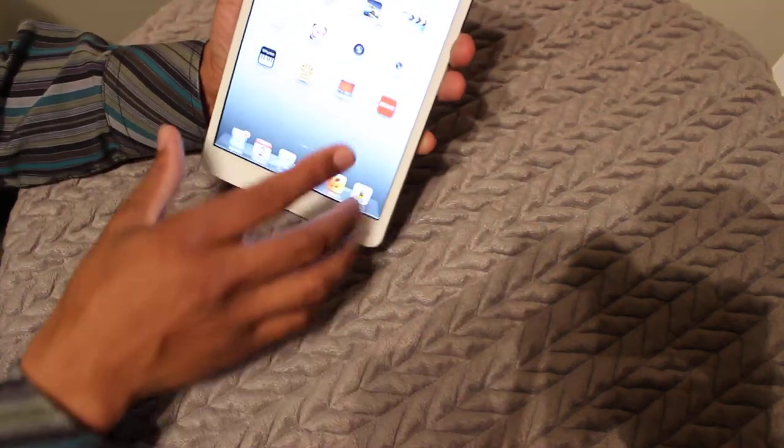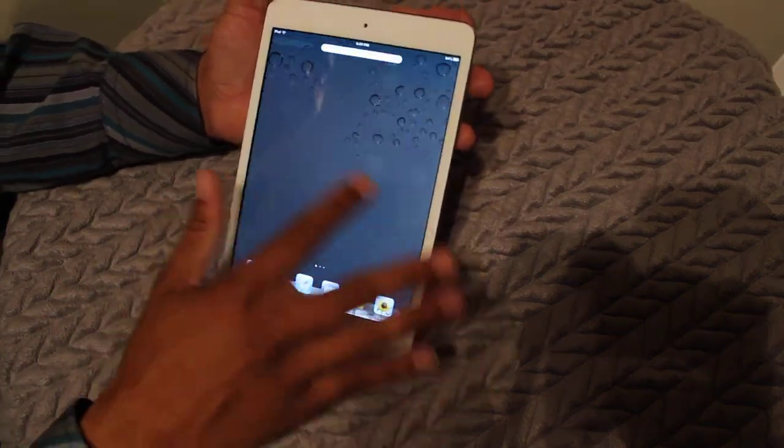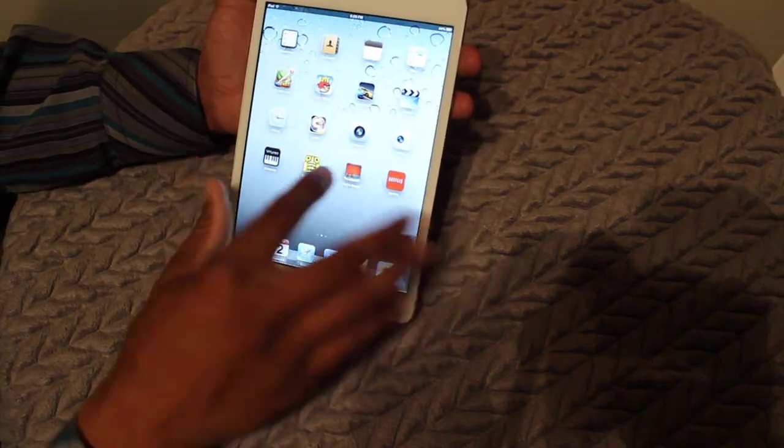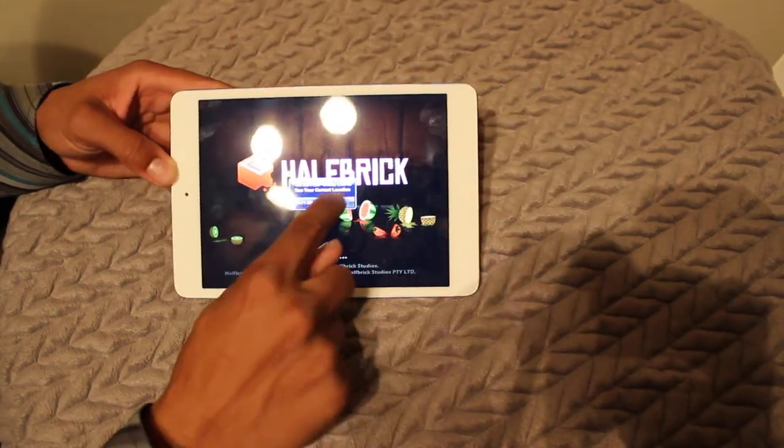This has been a basic review of the iPad Mini for those who aren't familiar with it — though most people are. Just to kind of show you how it works and what it does. Pretty neat.